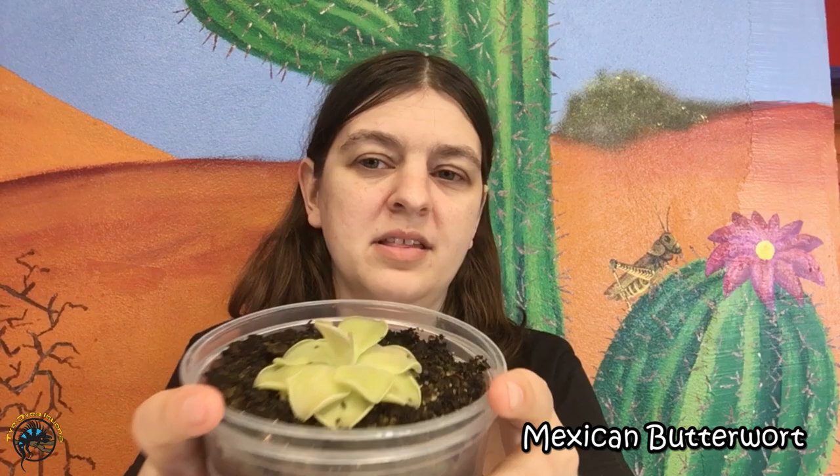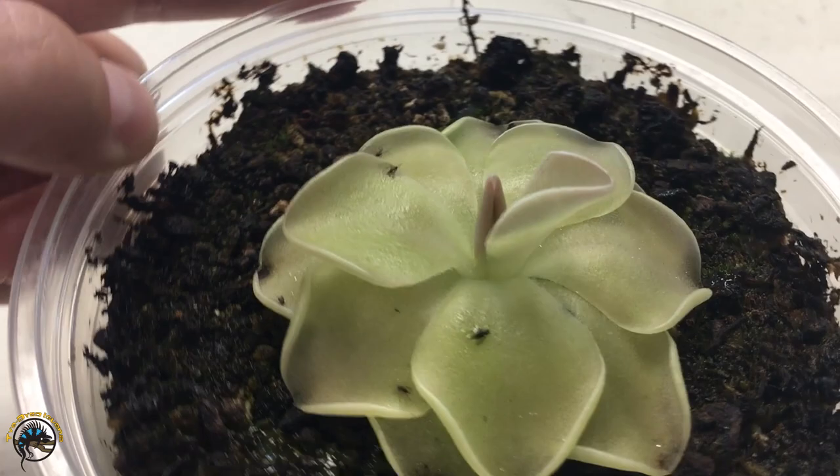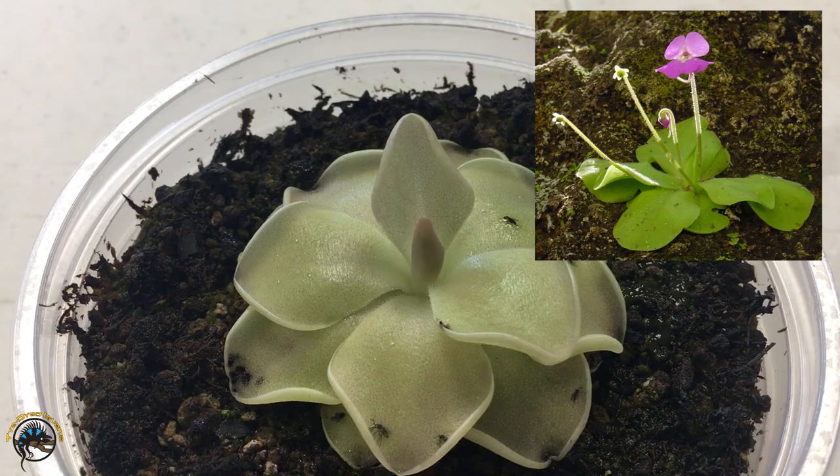First up we're going to talk about the Mexican butterwort. Mexican butterworts are a smaller type of plant; they don't get too big. They usually look like this, except in the spring they can form really small little flowers that are either white, purple, yellow, or pink.